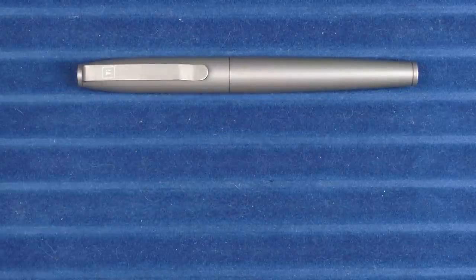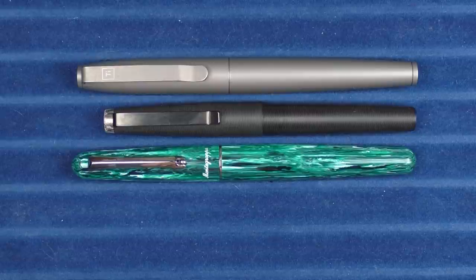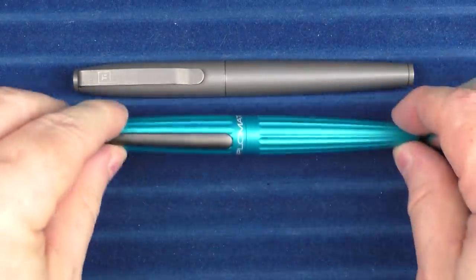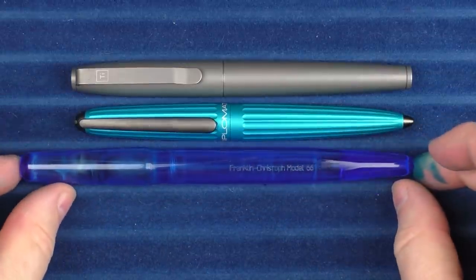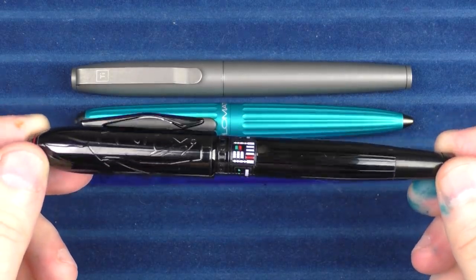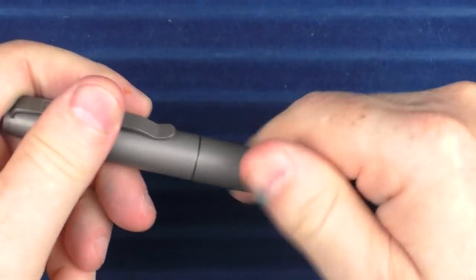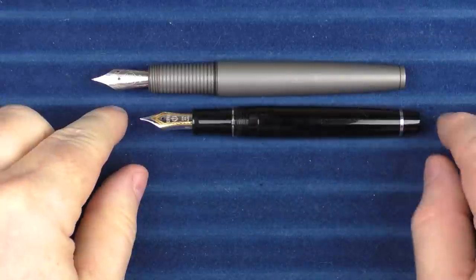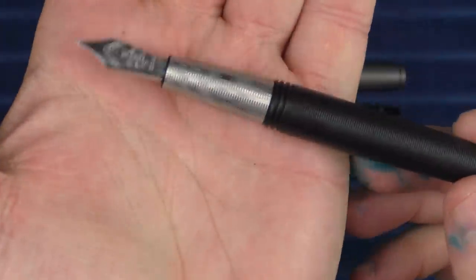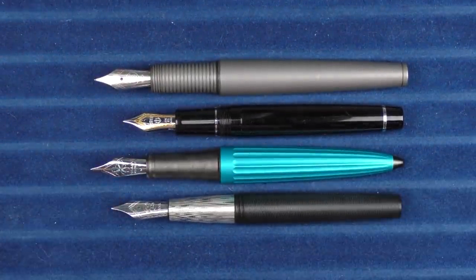In regard to some size comparisons, here it is with a Tactile Turn Just, and then here it is with a Montegrappa Elmo in the Chiusura Cola. Here it is with a Sailor Pro Gear, a Diplomat Arrow, and a Franklin-Christoph Model 66. And finally a pen I think is a little bit underrated — the Cross Peerless 125, this is the Darth Vader model. For uncapped comparisons, here it is with the Sailor Pro Gear, the Diplomat Arrow, and the Tactile Turn Just — which has the Damascus section on it. I just think that's one of the coolest sections in my collection.